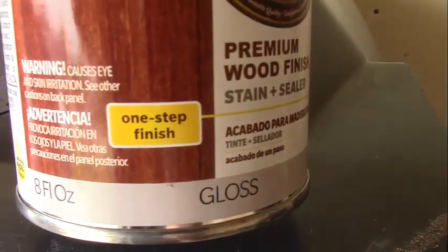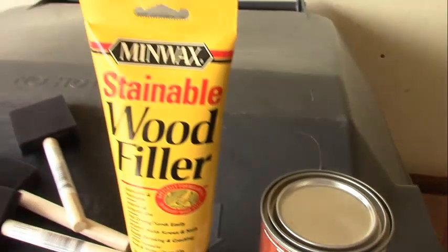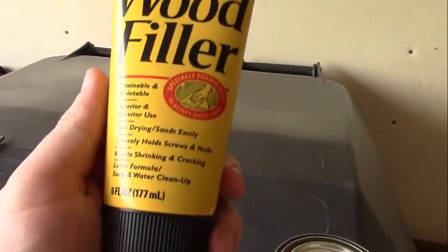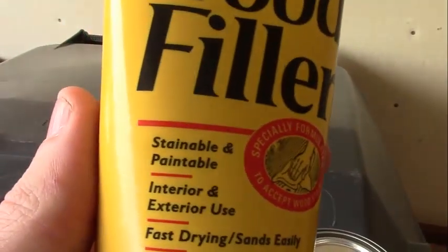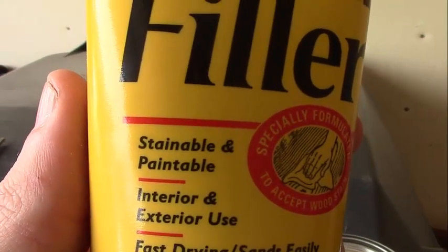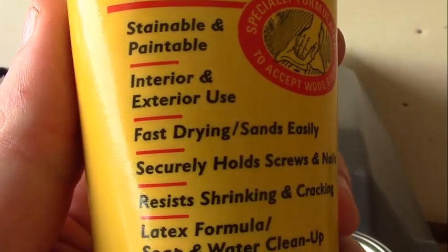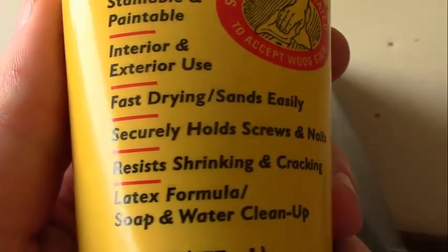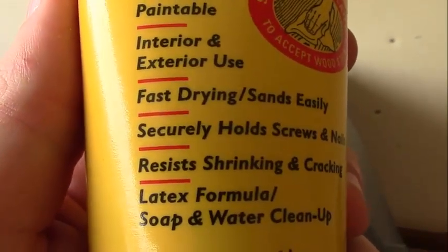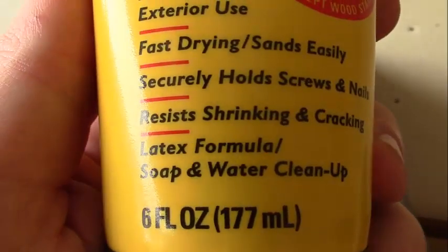It says it's a one-step finish, and the color is smoked paprika. So that's what I'm going to use. But first, I also got this stainable wood filler — it's stainable and paintable, exterior and interior use, fast drying, sands easily, secures hold screws and nails, resists shrinking and cracking, latex formula, soap and water clean up.